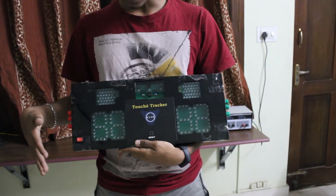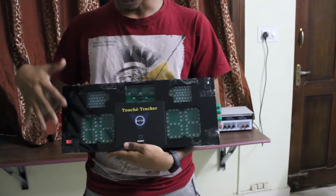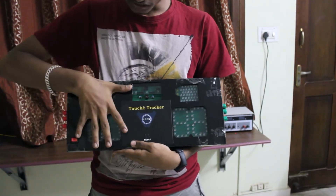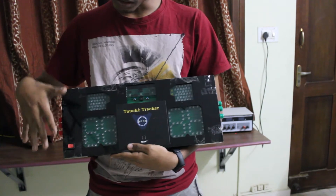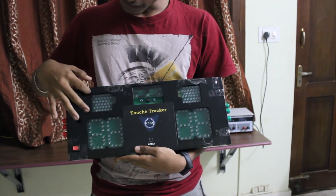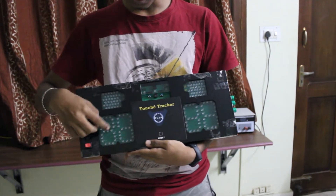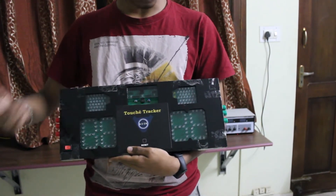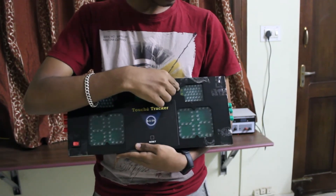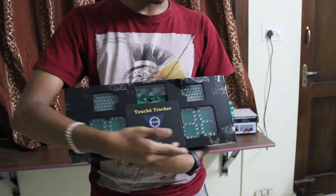This machine is a bit complicated and has different sections. This side of the machine is dedicated for player A while the other side is for player B. The top set of LEDs are the contact LEDs for player A while this part displays the score for player A. Similarly, over here, this is the contact LEDs for player B while this would be the score for player B.